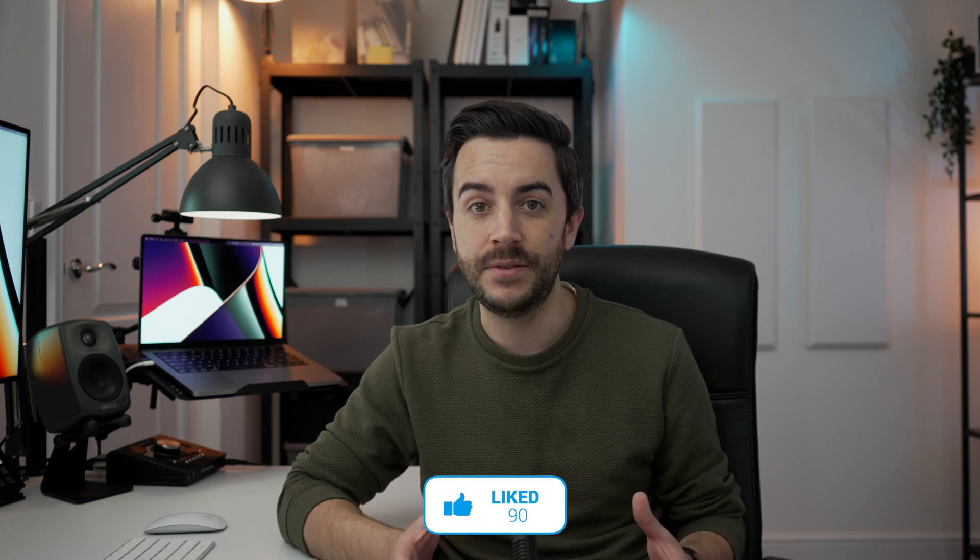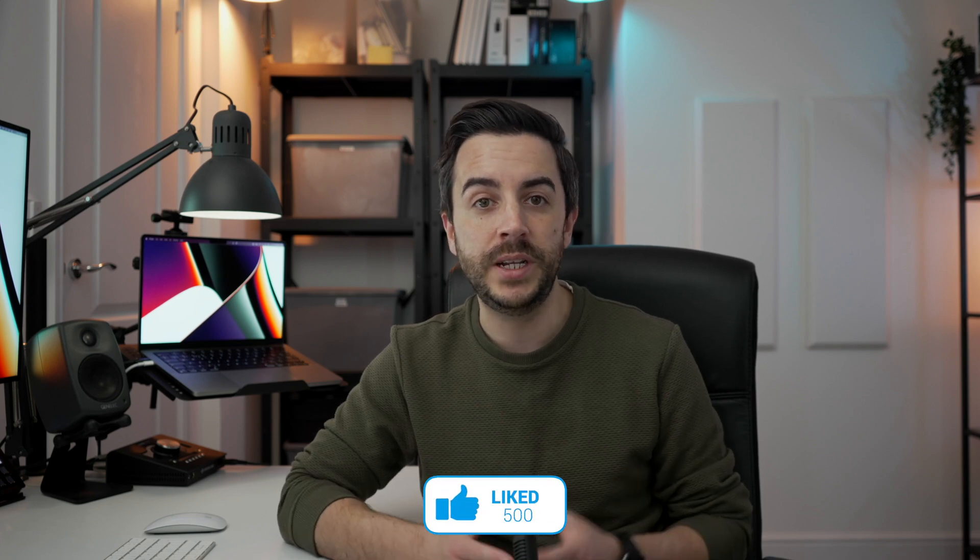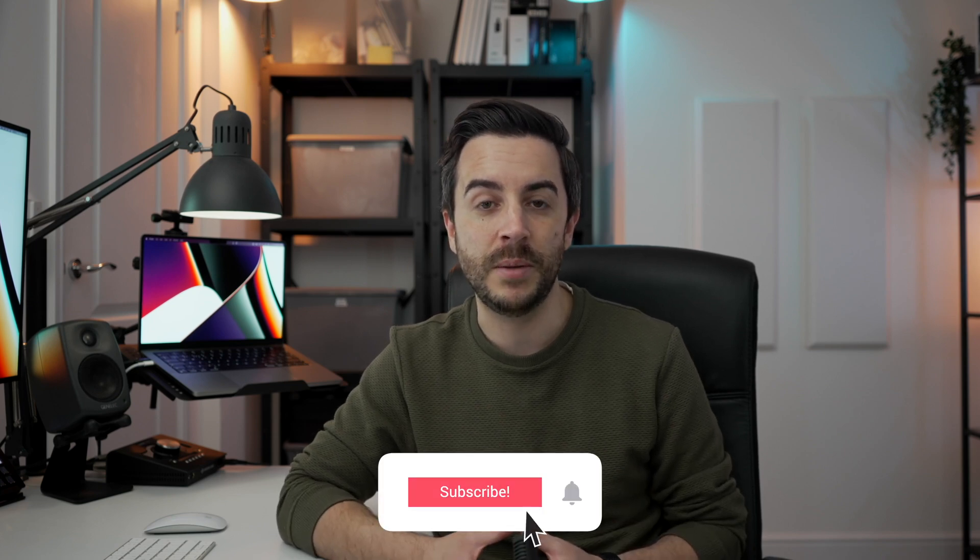What about you? Have you had a chance to try out Universal Control? What's your setup like, and what do you think of it? Drop me a comment and let's talk about it. And, as ever, if you found this video useful, do please consider leaving me a like and subscribing to my channel for more content like this in the future. See you on the next video.